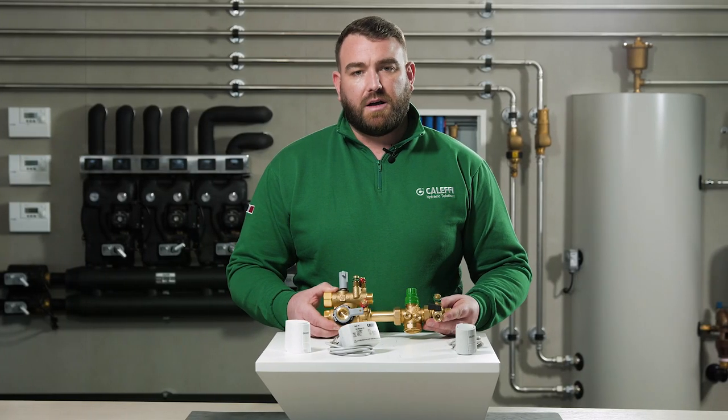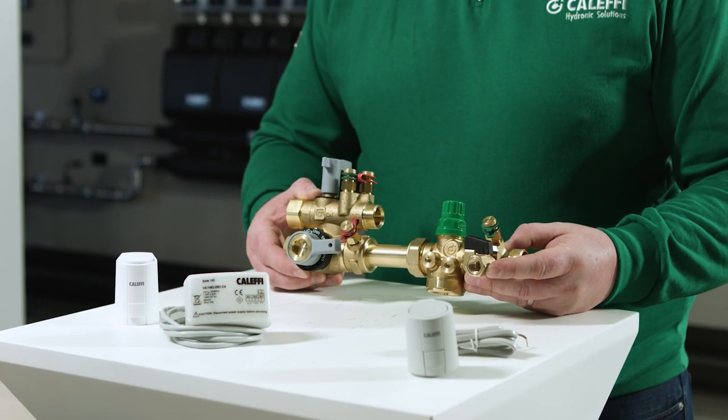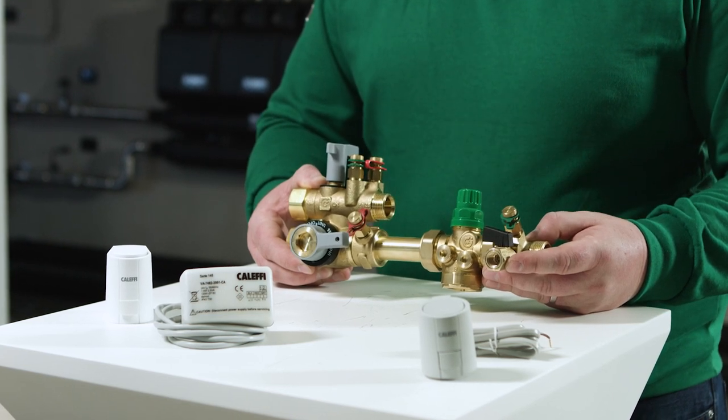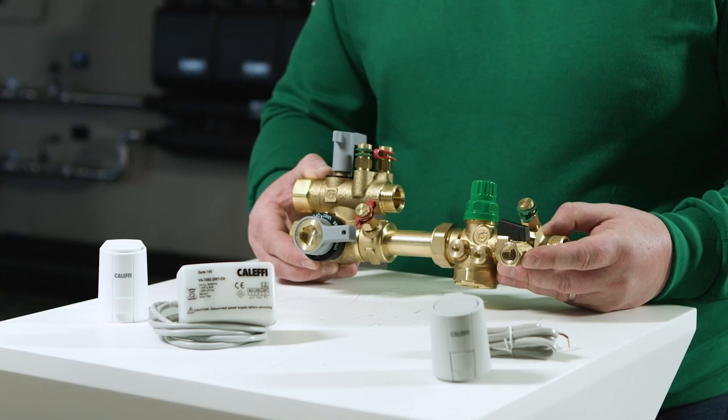The three-way combination valve allows us to carry out three separate functions: bypassing the terminal unit for initial flushing or to maintain circulation during unit maintenance; flush through the fan coil unit; and forward and reverse flushing, bypassing the PICV.